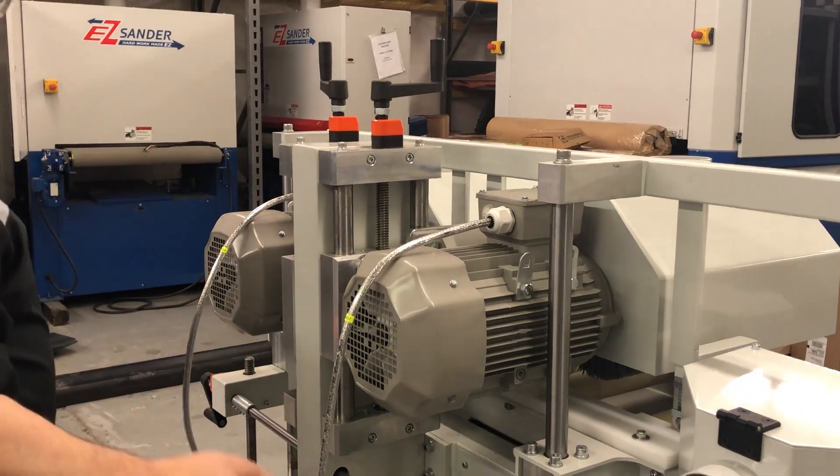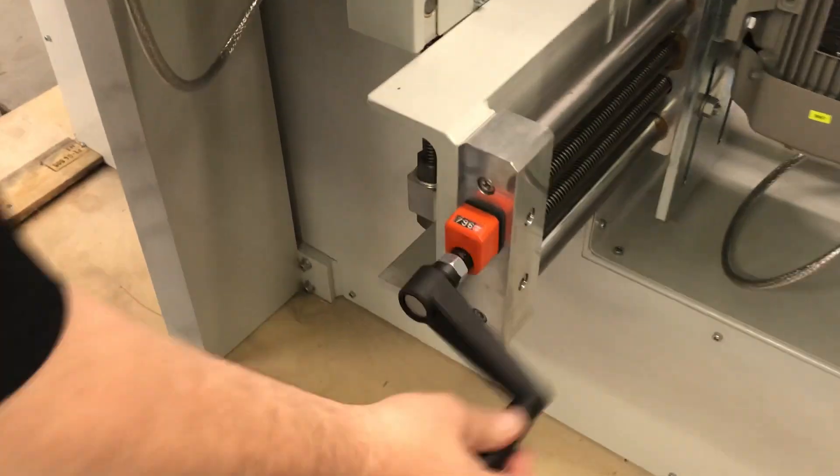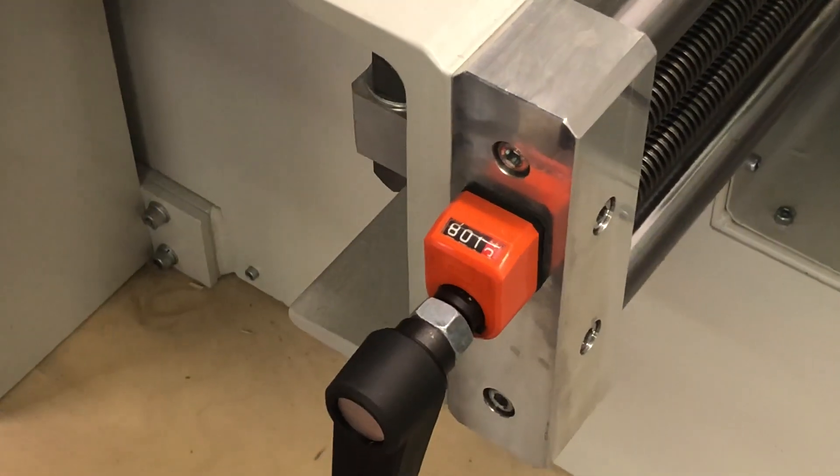They have digital counters that tell you where you're at. You can adjust in and back out, and you know where you're at every single time.